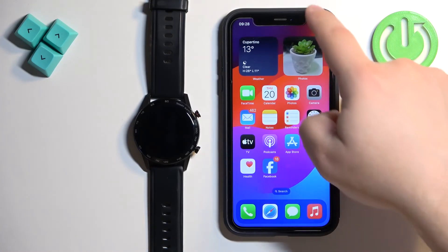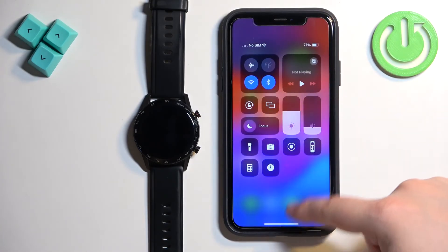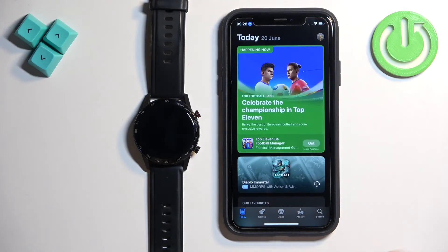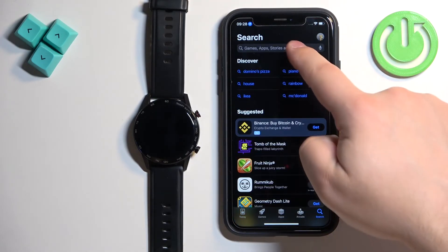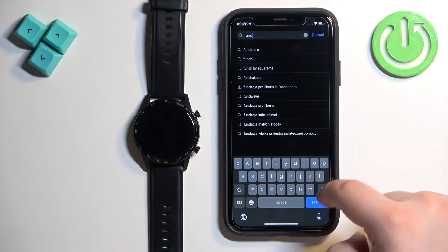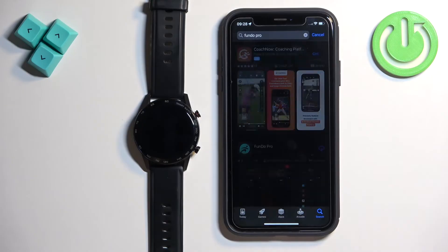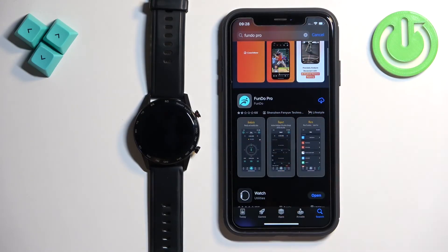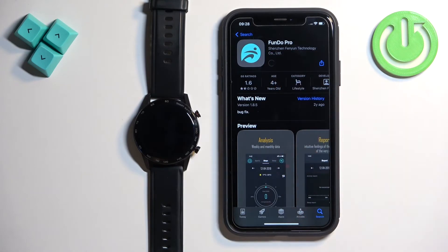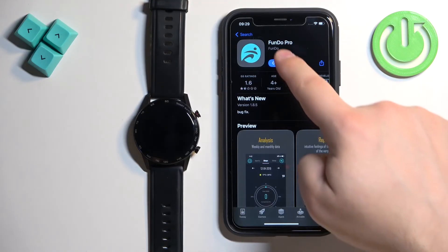Make sure you have internet connection and Bluetooth enabled on your iPhone, then open the App Store. In the App Store tap on search, tap on the search bar, and type in Fundo Pro. On the list of apps you should see the application Fundo Pro. Tap on it, then tap on the get button to download and install it. Once the application is done installing you can tap on open.